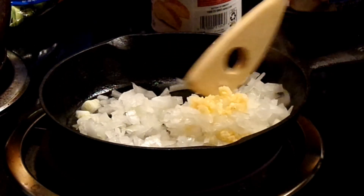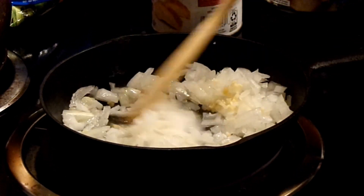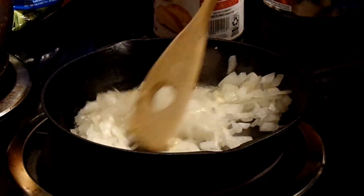Okay, with that being said, we're going to start making our soup. What I like to do with the onions and garlic is saute them a little bit before I put them into the soup mixture.